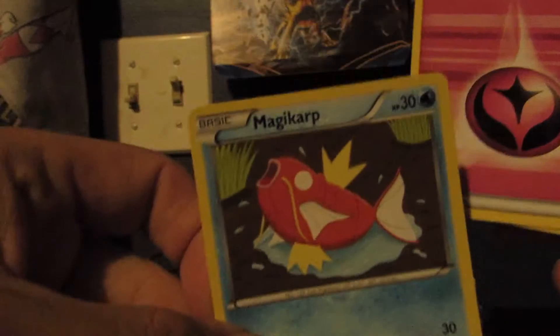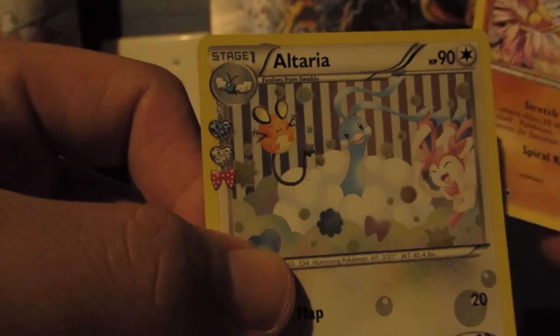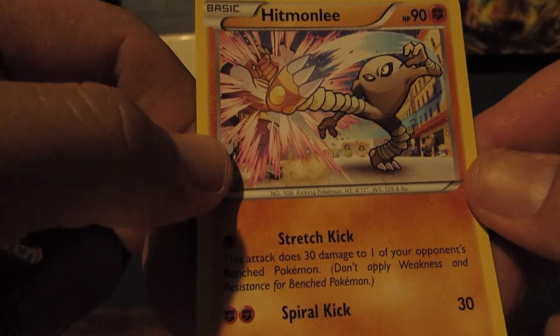Let's see what we can get in this next pack. We have a Magikarp, a Fairy Energy, a Doduo, a Tangela, a Fletchling, a Machoke, a Clefable, a Magmar with very cool artwork, an Altaria which is our second Radiant Collection card, and a Hitmonlee with Stretch Kick and Spiral Kick. Not the best pack there, but we've gotten three Ultra Rares so far — that's not too bad.